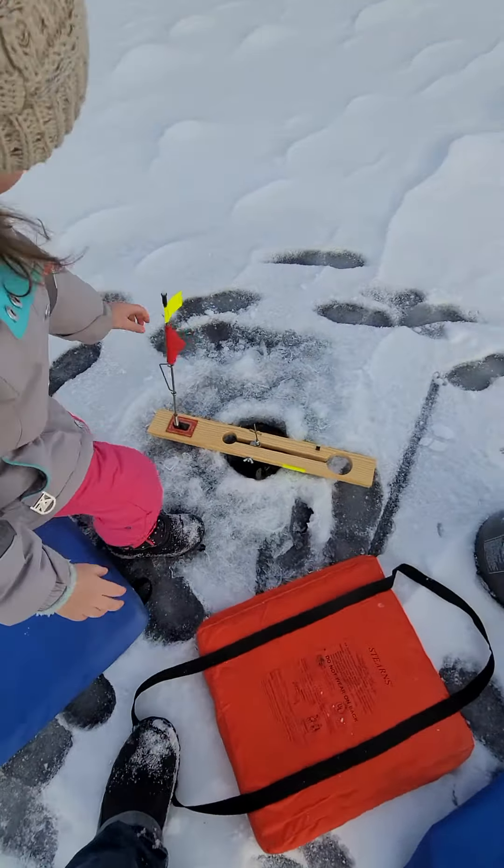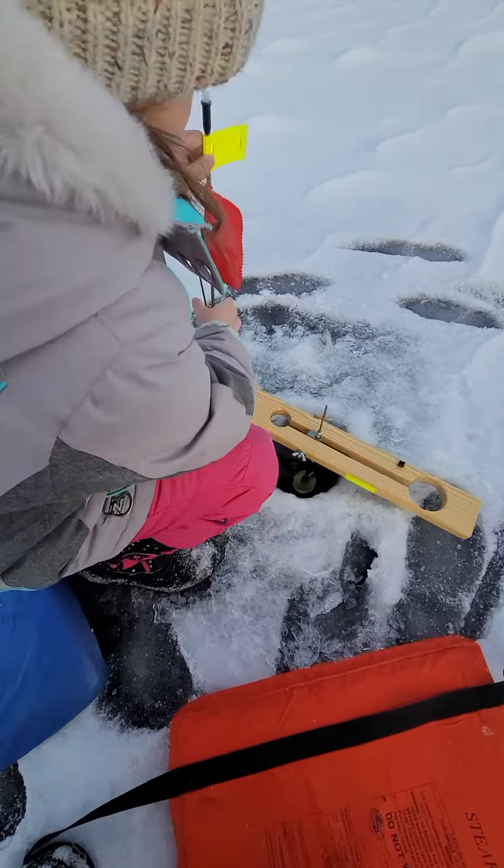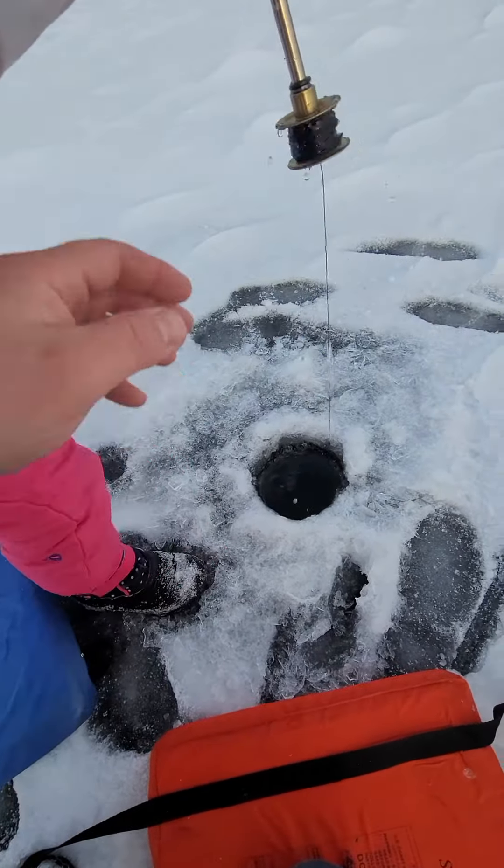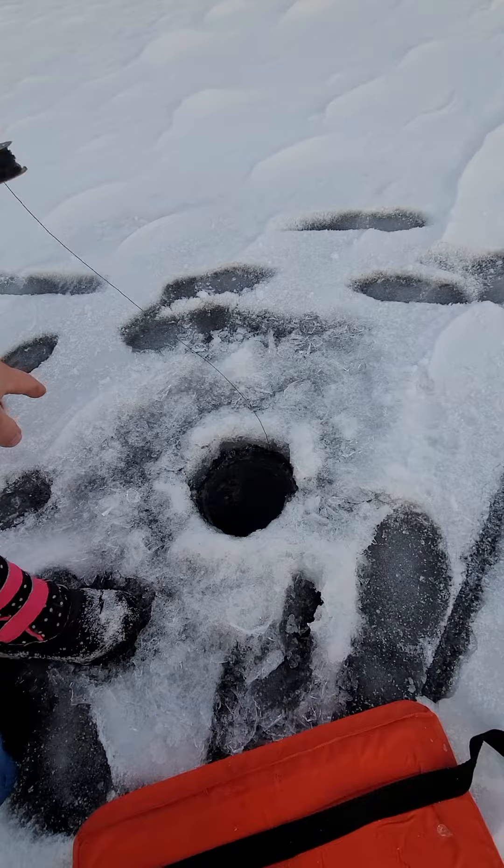So grab the tip up. Yep. Grab the whole thing. Grab it by the wood here. There you go. Lift up. Now set it down on the ice. There you go.